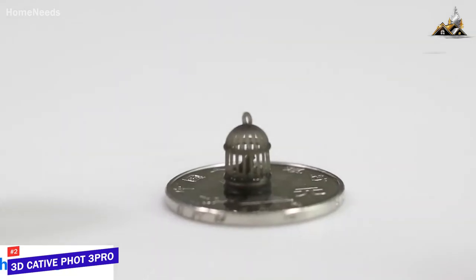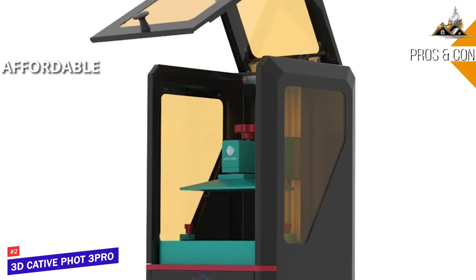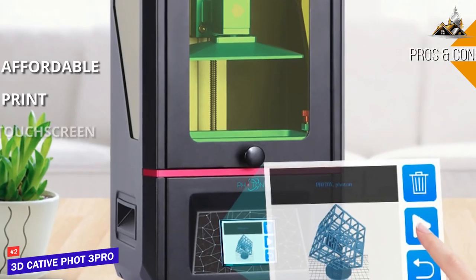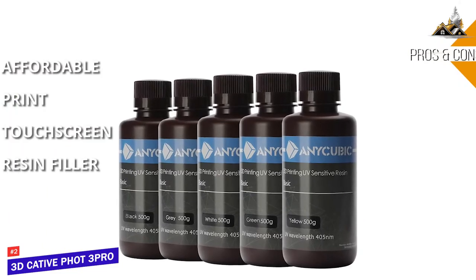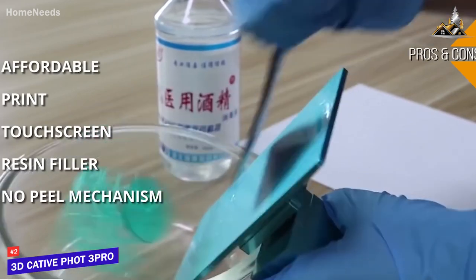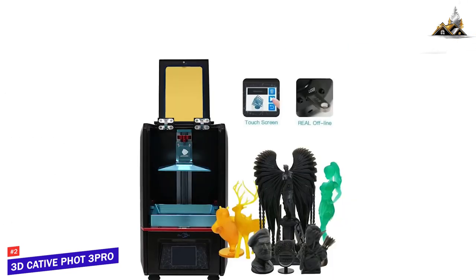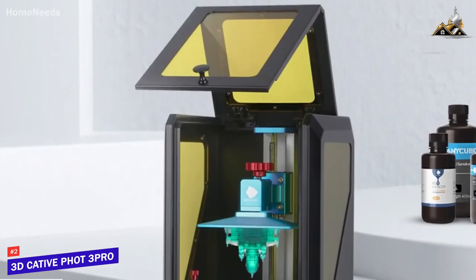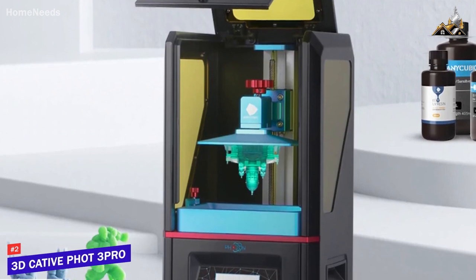The print quality is surprisingly impressive — the machine produces very accurate details and is capable of printing layers thinner than 10 microns, making it far more detailed than even most high-end FDM 3D printers. The pros are its affordable price for a resin-based printer, extremely high-detail prints, and a simple intuitive touchscreen. The cons are the non-automatic resin filler requiring manual monitoring, no peel mechanism making it prone to incomplete peels, and a small build volume. It's ideal for beginners and hobbyists looking for an entry-level DLP printer at an affordable price.